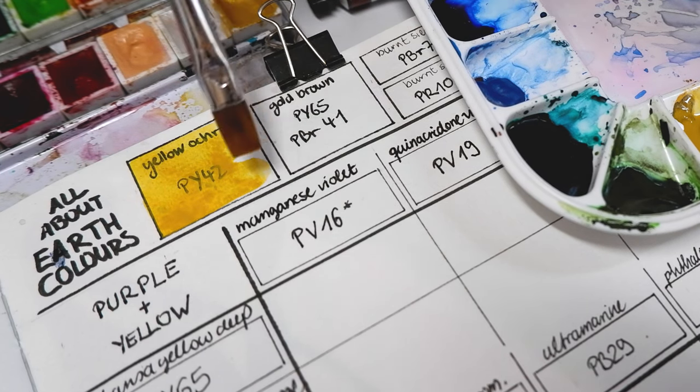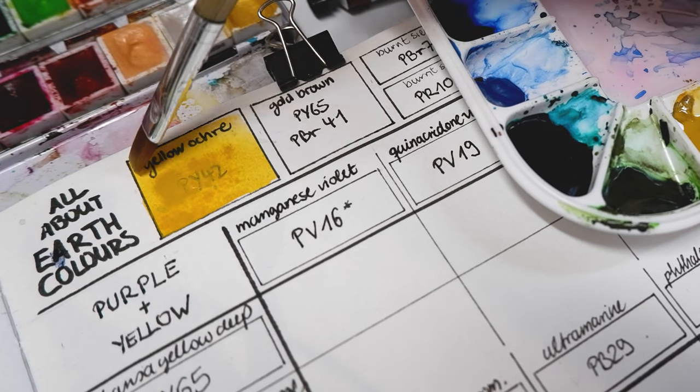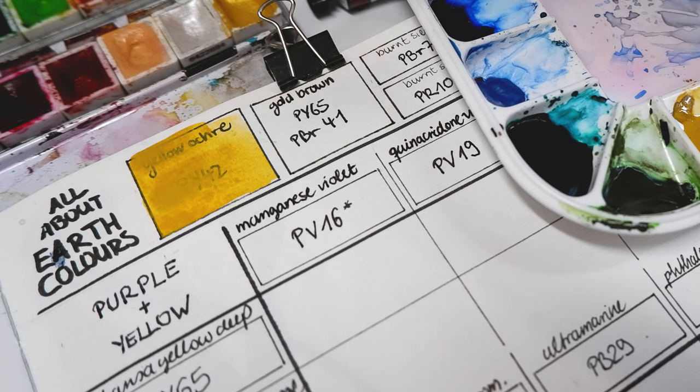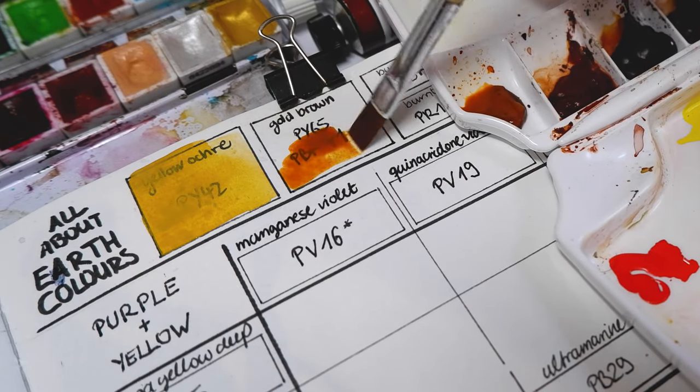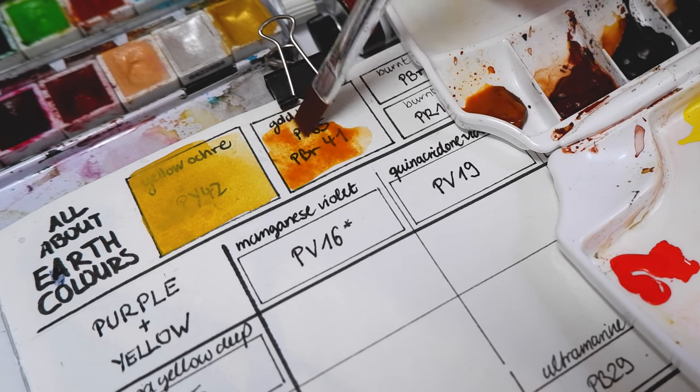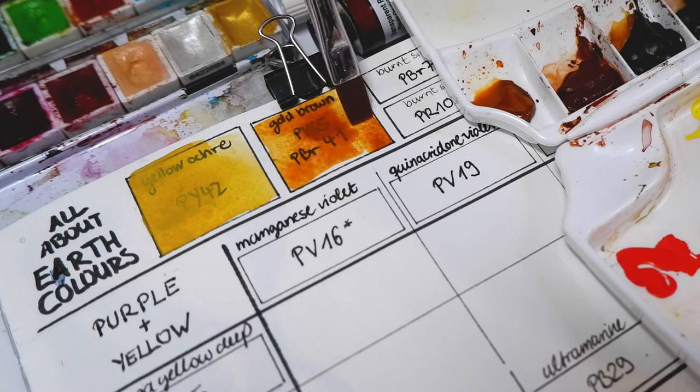Yellow ochre is generally opaque and made from either pigment yellow 42 or 43. I like this color for mixing skin tones. Gold brown isn't a single pigment brown color but it has the brown pigment PBR41 in it, which is an earth pigment. Through the yellow in the mix it is a very light to almost golden brown.